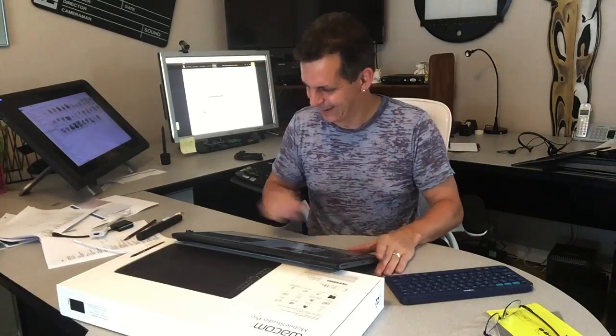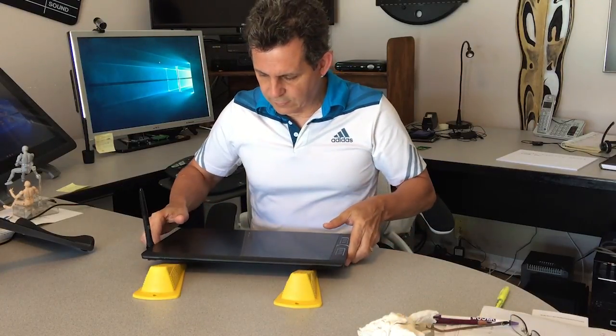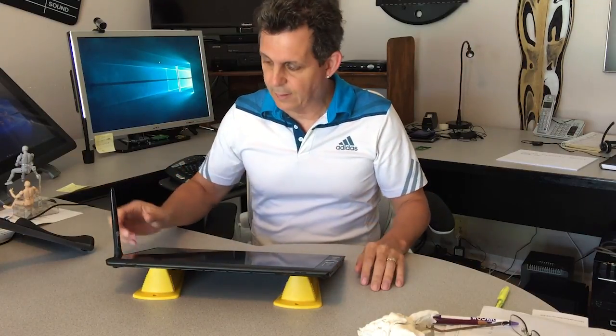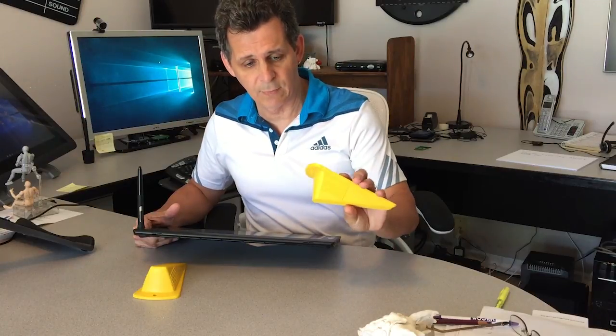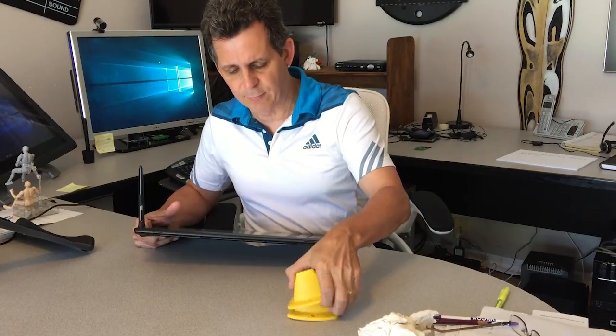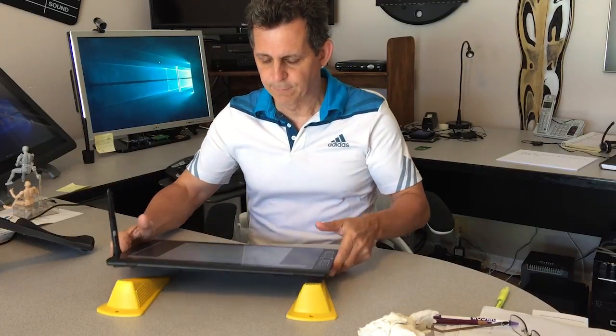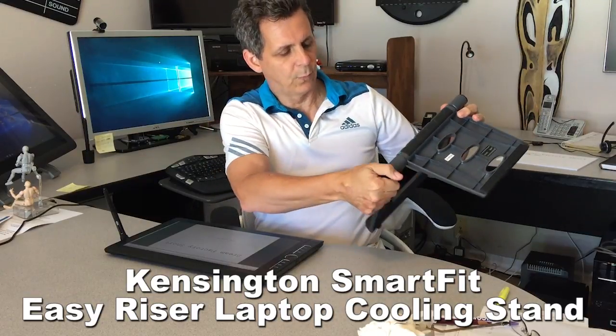I've had a chance to play with this a bit more and I've got a couple of stand options. One thing I did is buy a pair of large door stops — about two and a half to three inches tall. They're lightweight, you can adjust the angle, and you can really bear down on the tablet without it going anywhere. They only cost a couple bucks from Amazon. For easier carrying, though, when I talked to Wacom they suggested a Kensington stand — I'll post the exact name and link in the notes below.